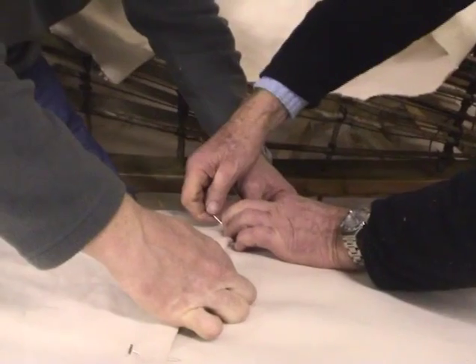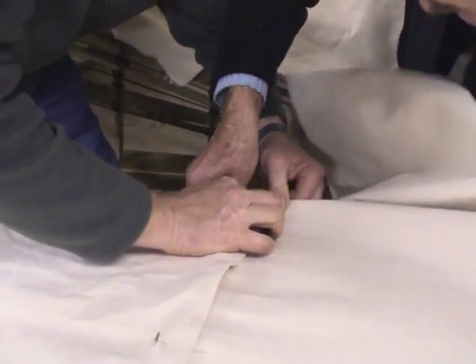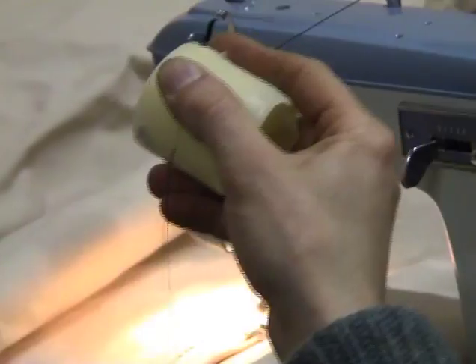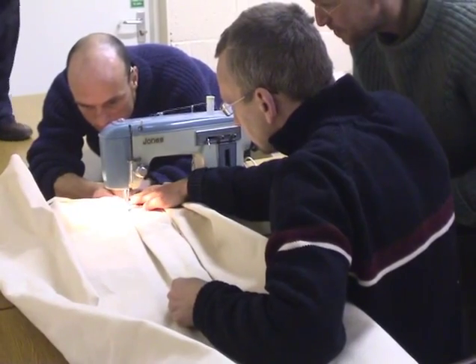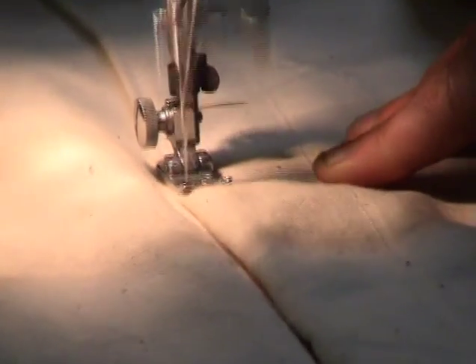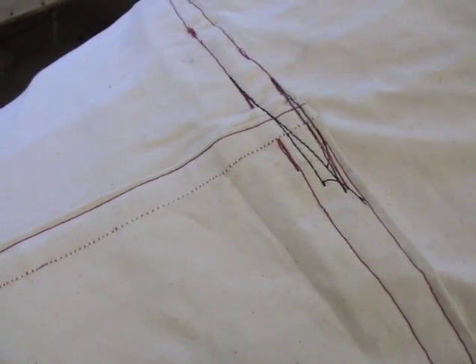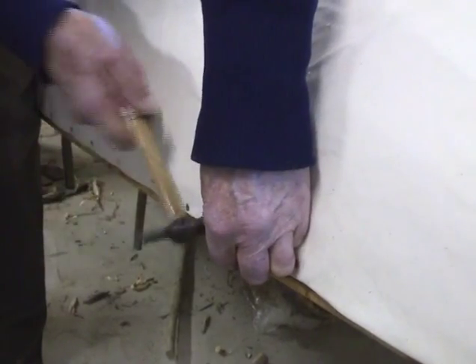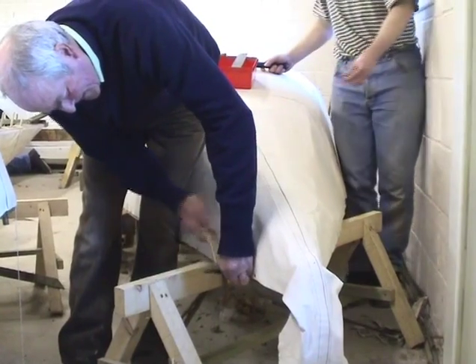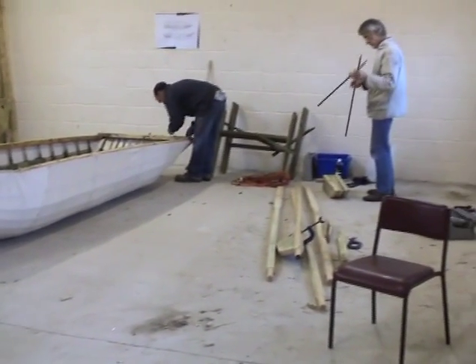The canvas we used is a 15-ounce cotton canvas, fairly heavy. We tried to stitch it together with different kinds of thread, including wax thread which we tried to wax ourselves. We used an industrial sewing machine instead of a palm and needle, or sometimes a speedy stitcher, which is a nifty gadget that increases the speed of hand stitching. Then after the whole skin was ready, we put it onto the boat and tacked it on with copper tacks overlapping them at the gunnels. After that, we tightened the whole structure by tapping the ribs down and wedging them in with little oak wedges so the whole thing was like a drum skin.